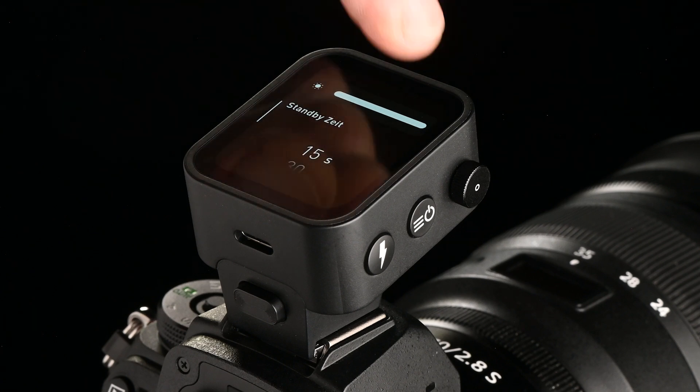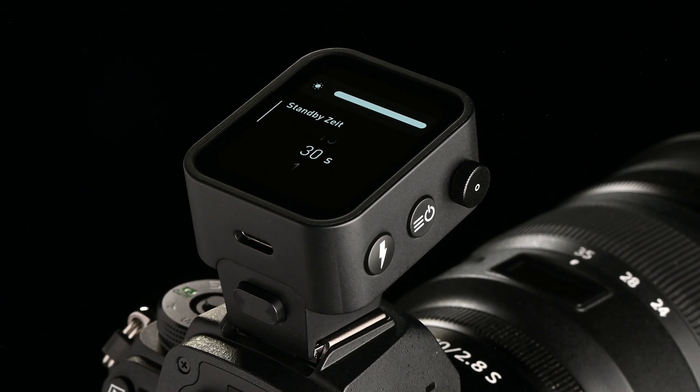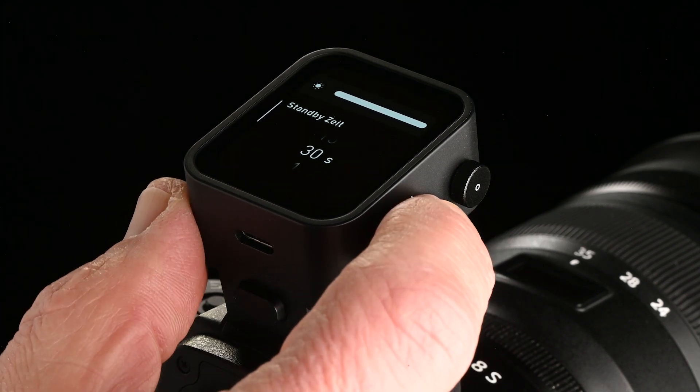Under the display submenu, you can set the display brightness and the display standby time between 15 seconds and 3 minutes.